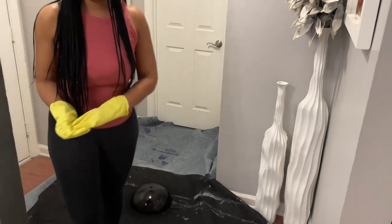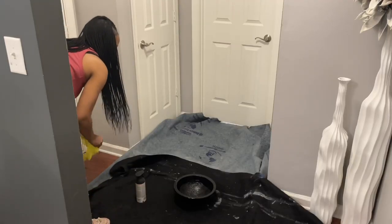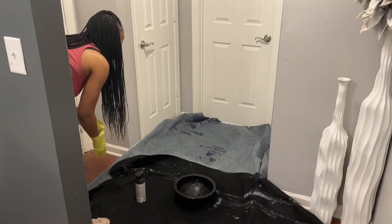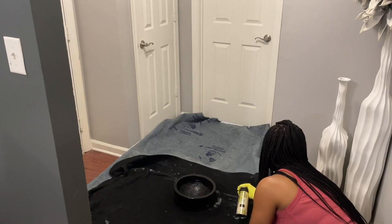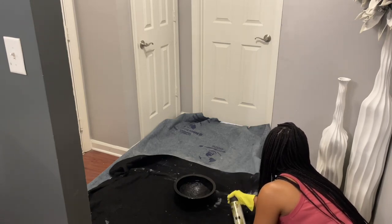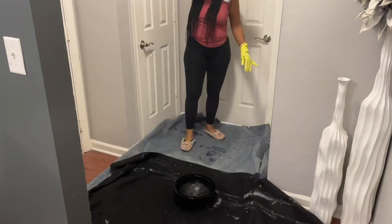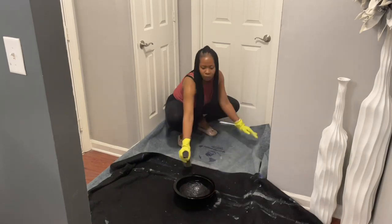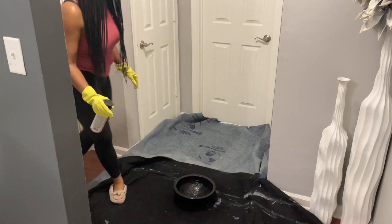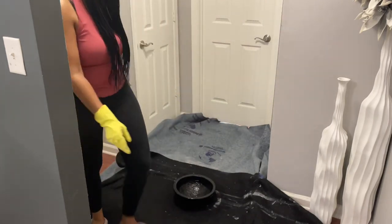What I'm actually doing now is applying the second coat to the top of the bowl. This spray paint includes paint and primer so you really don't have to put two coats, but I prefer to give it a little deeper, darker, richer black that I'm looking for.